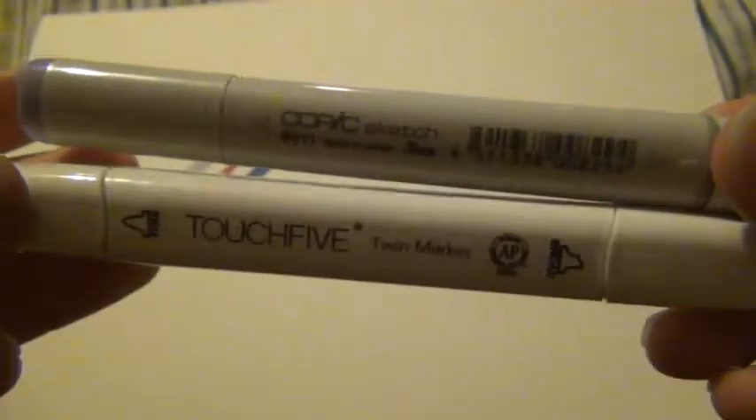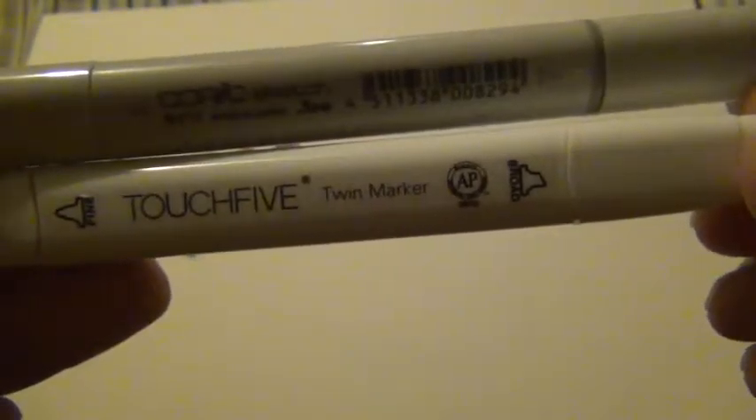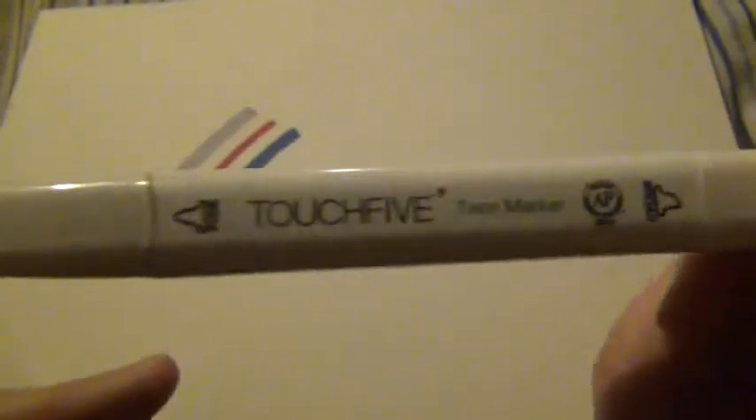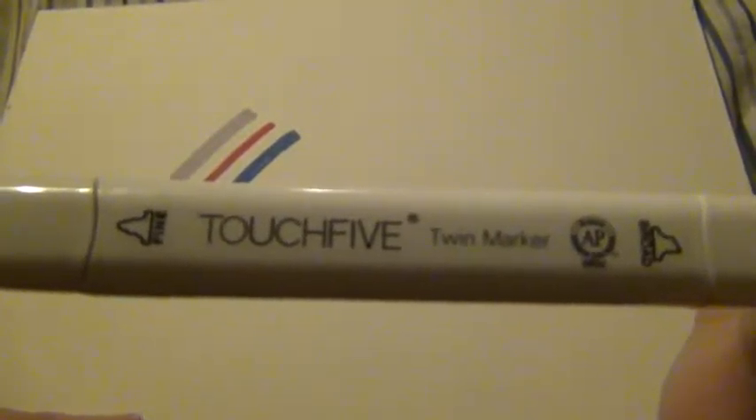It may not work really well because that is watercolor paper, which absorbs ink quickly. But still, really good markers for what they are — obviously they're not Copics. The one thing the Copics and the Touch Five have in common is they're both refillable. For the Touch Five you'd have to use the name-brand Touch refills, and the colors aren't exactly the same but they're close, so you could refill these with the Touch marker refills.